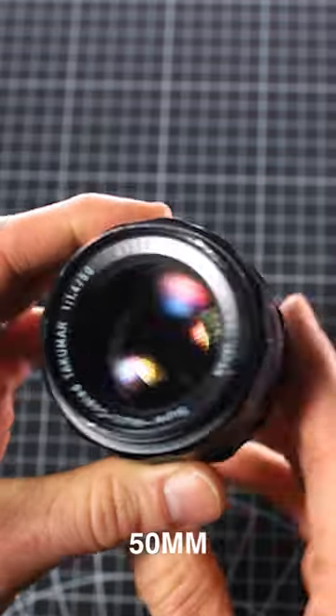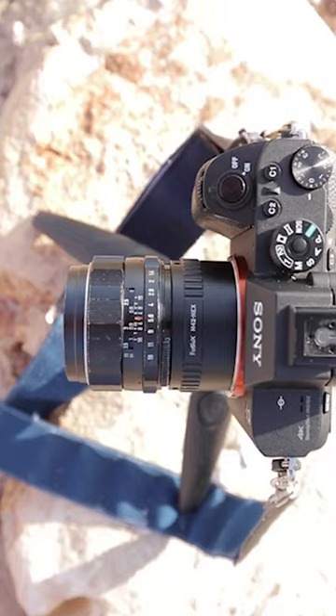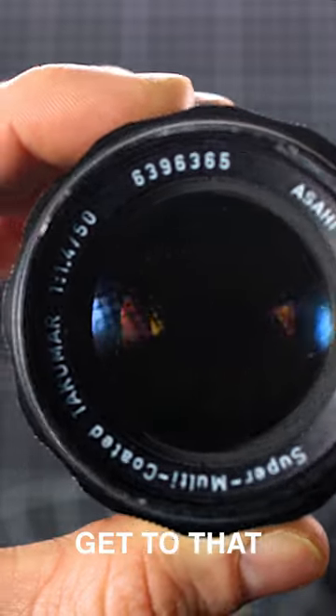This is the super multi-coated Takamar 50mm f1.4, a fast vintage SLR photo lens that can be easily adapted for use on modern day cameras. It's also radioactive — but I'll get to that a bit later.